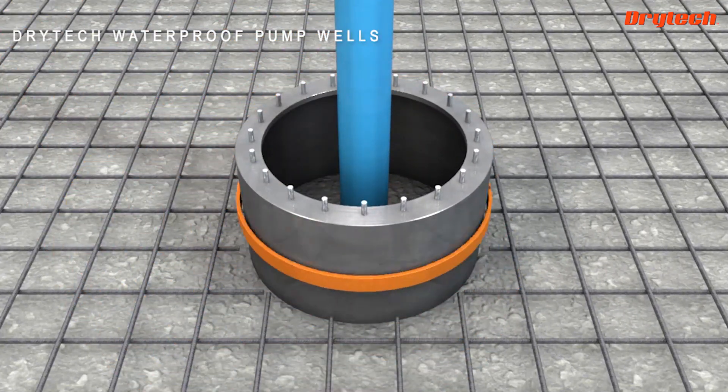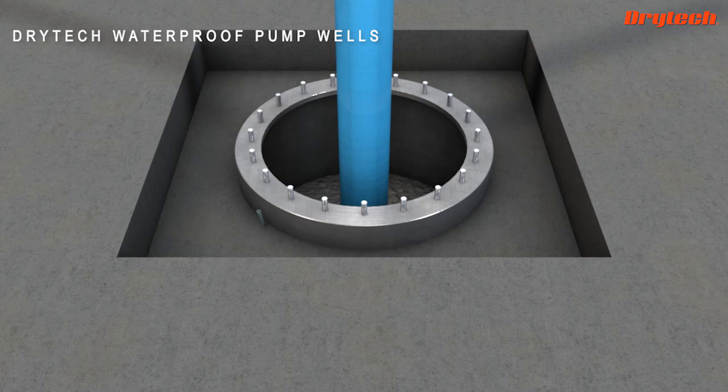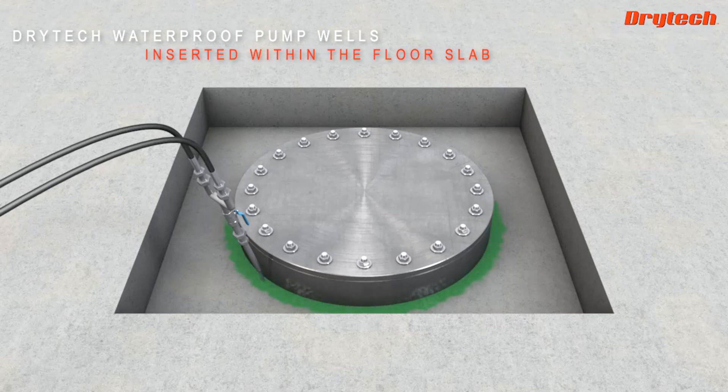Dry Tech has designed special waterproof pump wells that allow the company to position the joints inside the pit. Once pumping is complete, they are sealed both inside with watertight lids and outside with the Dry Flex resin.